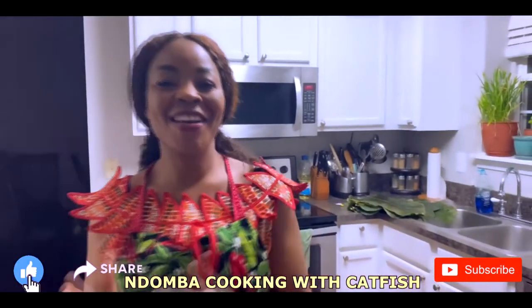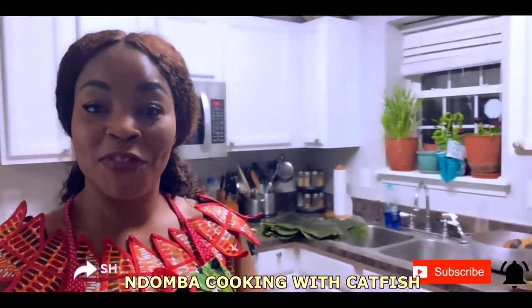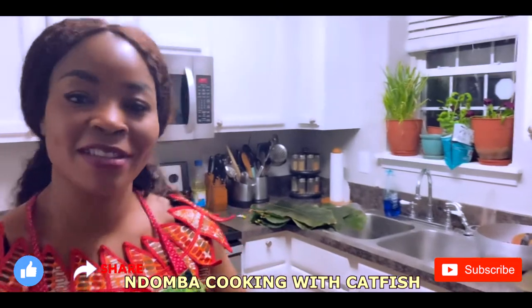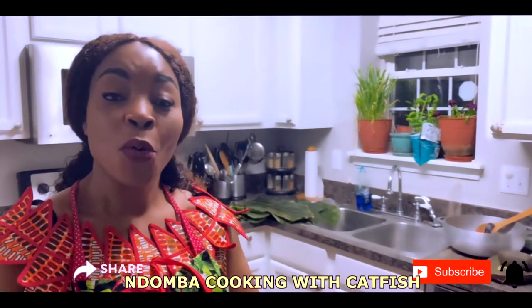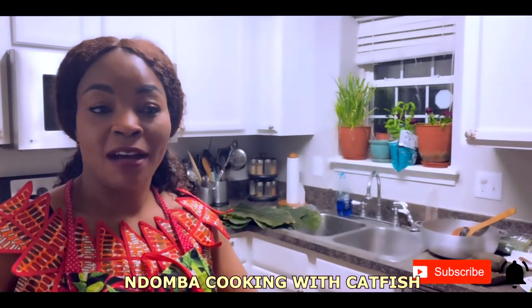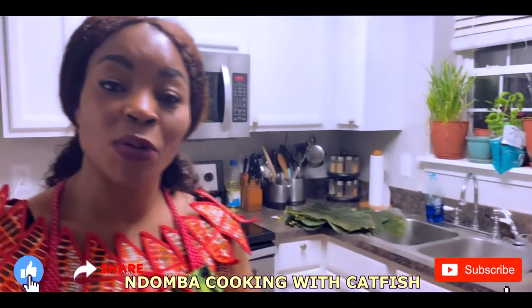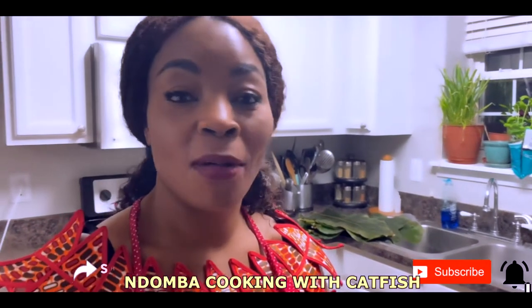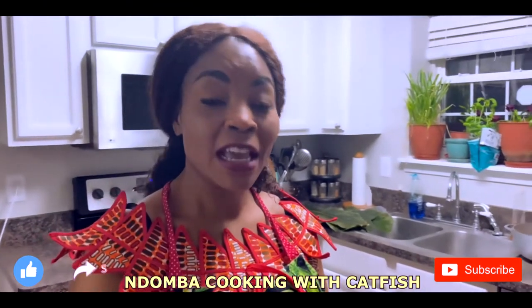Hello, welcome to Music and Culture. Today we're going to do another video on what we truly call music and culture — you can hear the music in the background. Today we're cooking. It's a catfish, and I'm going to show you how we used to cook it in the old days without the materials we use today. We cook with the leaves.